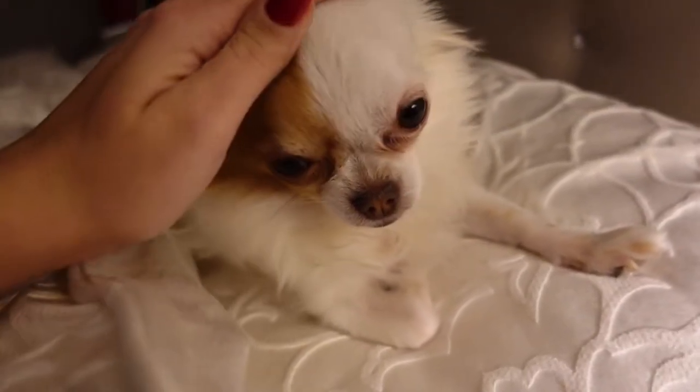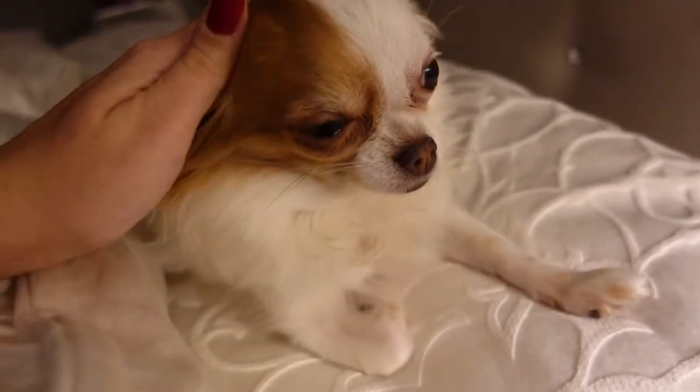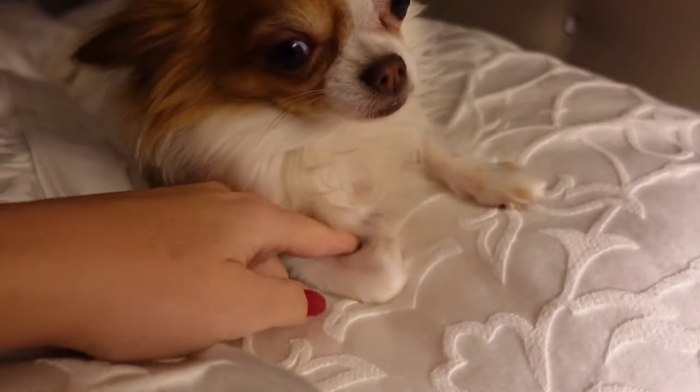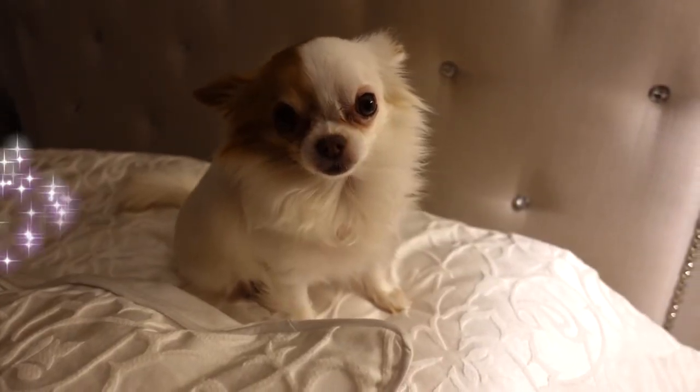Rather than ending the vlog with my face, I'm gonna end it with baby Luna's face, cause she's ready for bed. Say goodnight guys! Thank you for watching! And I'll see you in the next one. Happy Vlogmas! Bye! You're so cute with your little bent hand. You sit like I do. I always sit like this too. And so does Luna. Have a good night and happy Vlogmas!